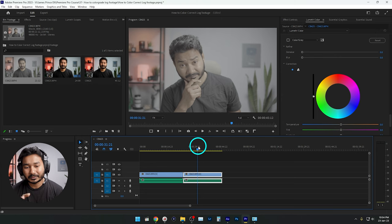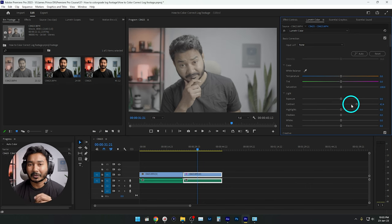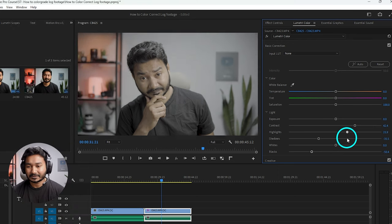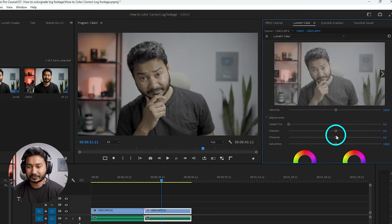To color correct and color grade S-Log footage, you first need to convert that footage to a standard picture profile. You could just increase the sharpness, saturation, and contrast and it will look okay, but it won't look its best. If I bring down the shadows a little bit and bring down the blacks — from the Lumetri Color panel (if you don't see it, go to Window, then Lumetri Color) — you can eyeball the footage and change the different parameters. I'll decrease the highlights a little bit, shadows a bit more, increase the exposure slightly, then decrease the whites.